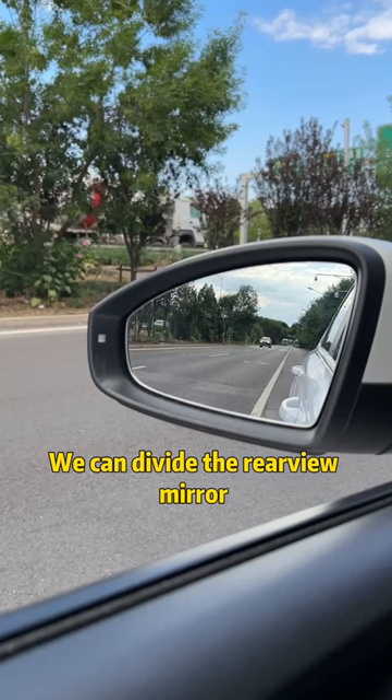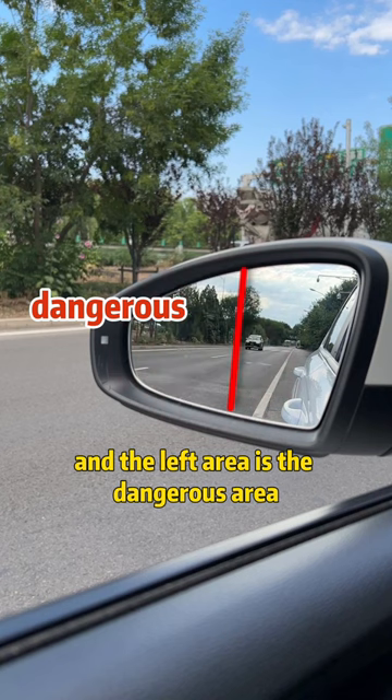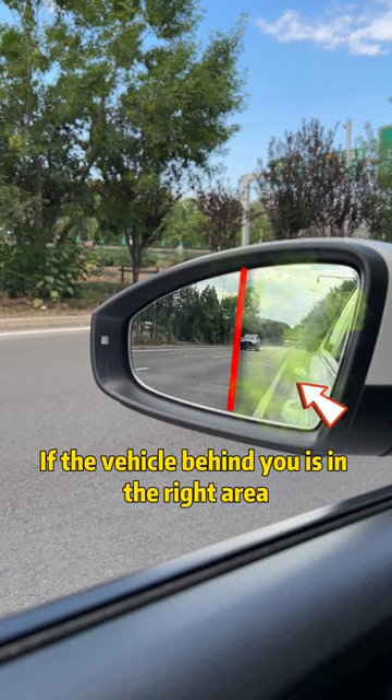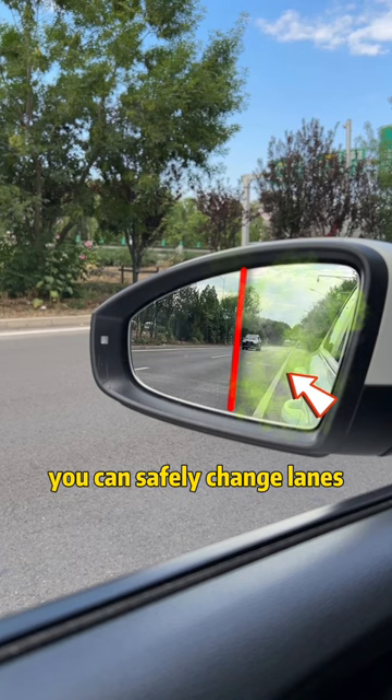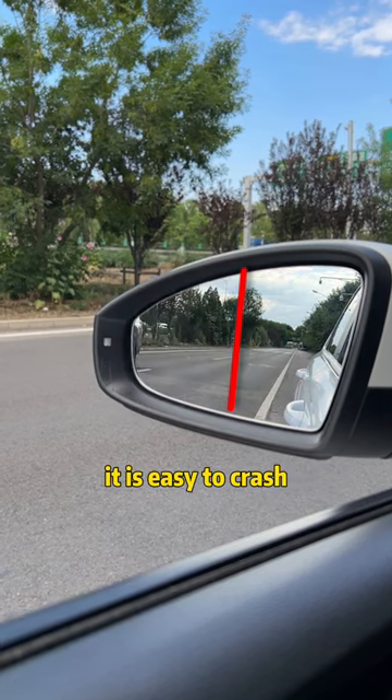We can divide the rearview mirror into left and right areas. The right area is the safe area, and the left area is the dangerous area. If the vehicle behind you is in the right area, you can safely change lanes. If you are in the left area, you must not change lanes — it is easy to crash.